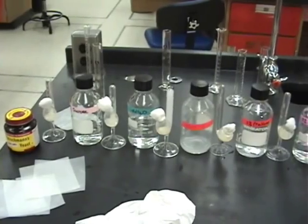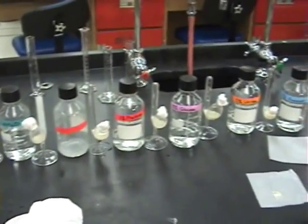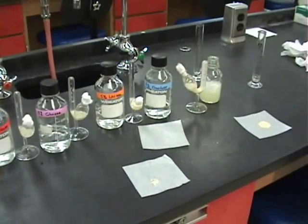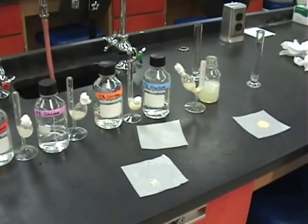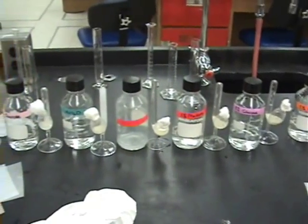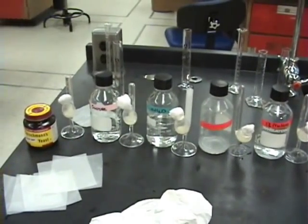All the yeast have been added to their fermentation tubes and gently mixed so they're distributed throughout most of the tube. They have their cotton ball in place to contain the gas, which will be measured in the calibrated end of the tube to determine displacement.